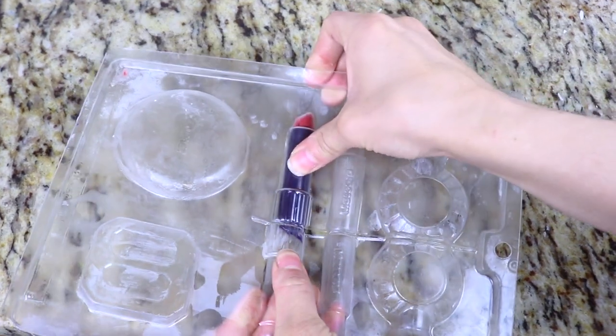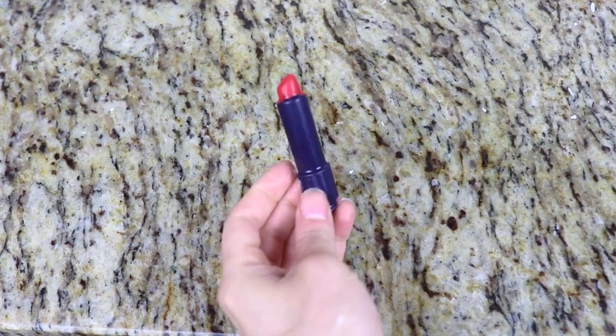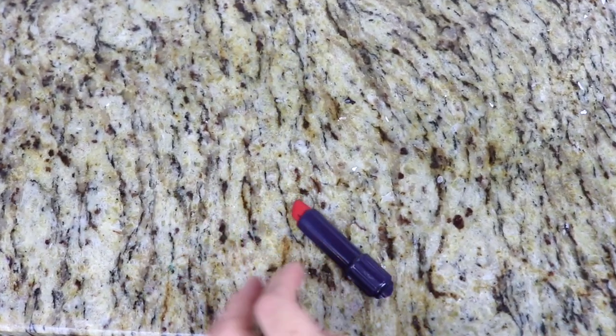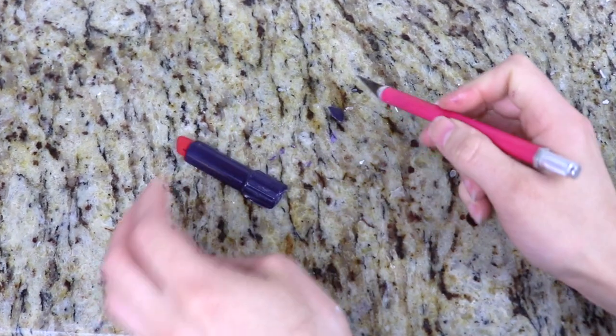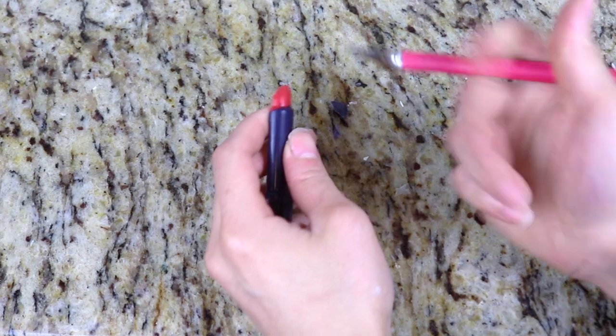The lipstick mold is set. I'm going to carefully remove this and as you can see I have a beautiful 2D lipstick. Again if you wanted to do a 3D lipstick, it is a double sided mold.